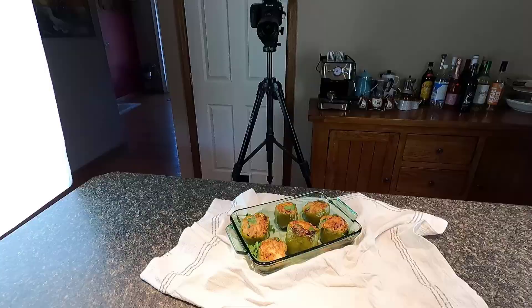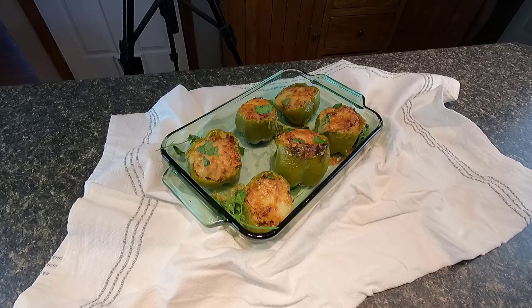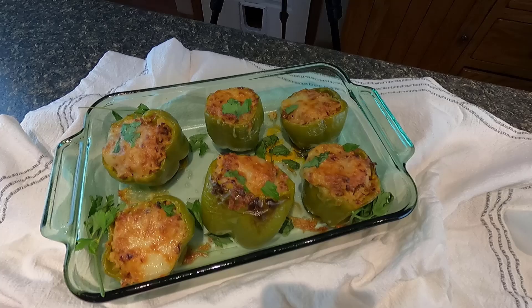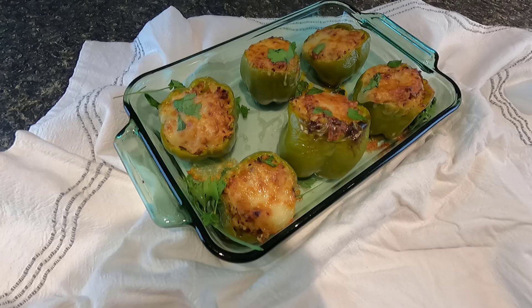Good morning guys, today I'm going to show you how I prepare an acorn squash right from my garden. A few minutes ago my wife did a recipe — stuffed peppers — and if you want to see that video, it's on her channel in Spanish. I'm gonna link it below.